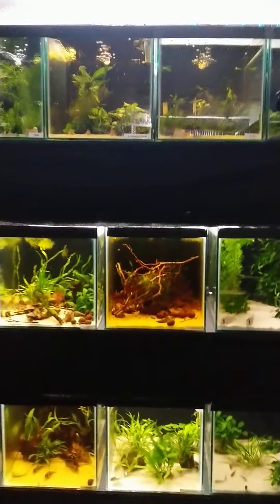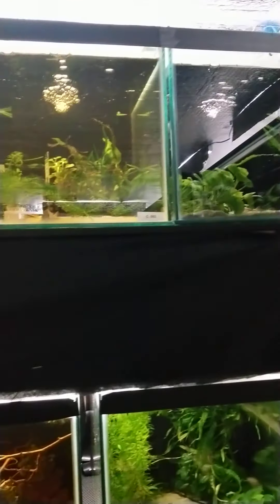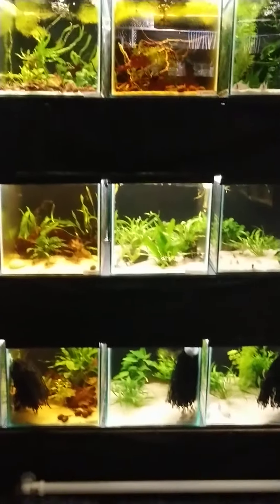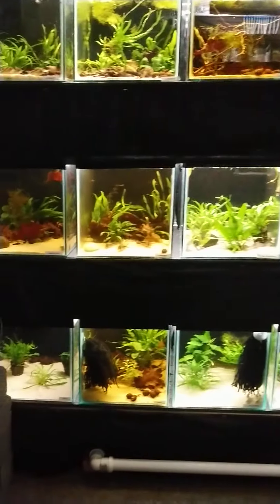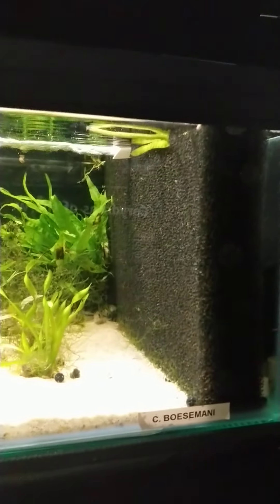As requested by Mark, this is a video on HMF filters. These are mine — they look good as a background, blacks out the tanks, makes it look smart. You can do it at the back like them, or the sides. I'll show you this one — that's a sideways one.